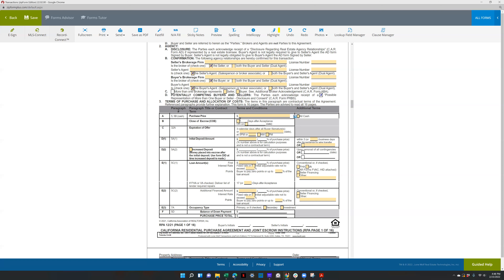Close of escrow must be filled out — it's just not good to leave it blank because then there's no end date. Typically you're going to put 30 days after offer acceptance, or if the seller says they really need a certain date, you can put that. Just make sure the lender can accommodate. Typically 30 days they can; if it's less than 30 days, you need to confirm what the lender can do. Expiration of offer is usually three calendar days after all buyer signatures, but you can put a different date and time if your client wants a longer or shorter period.